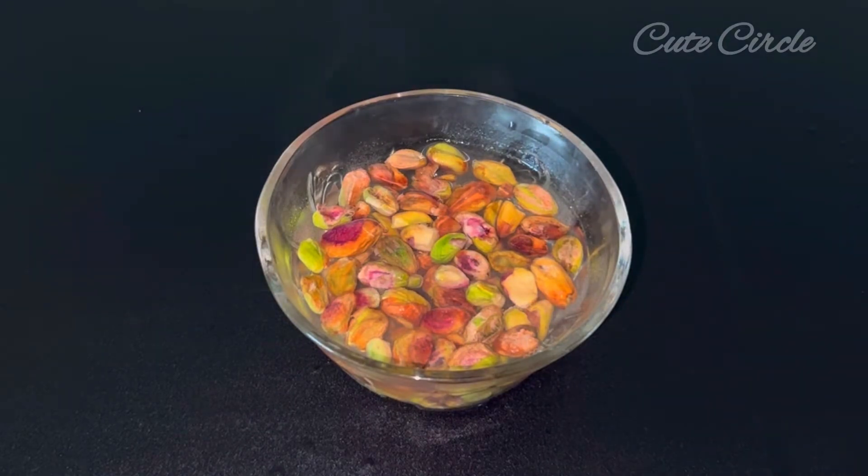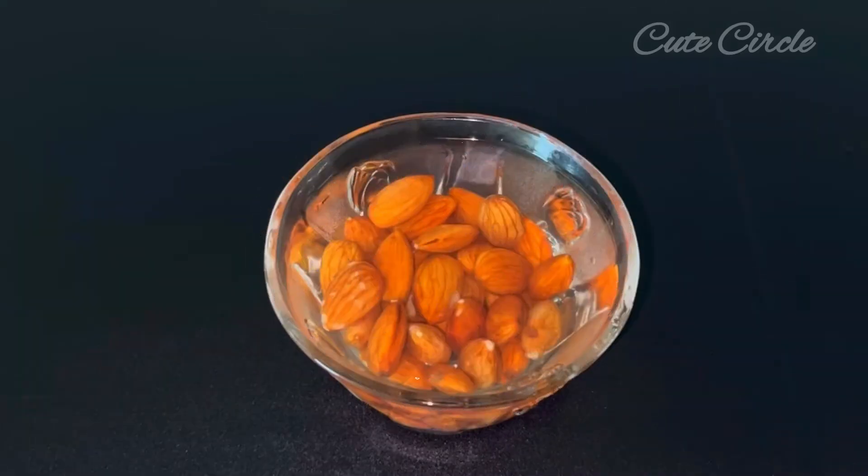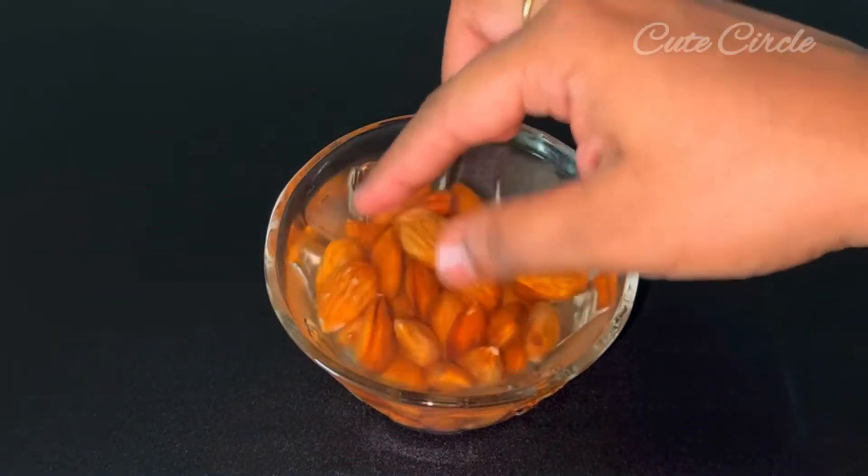When you eat this, you will be healthy. Now we are going to soak the badam milk in 5 minutes.